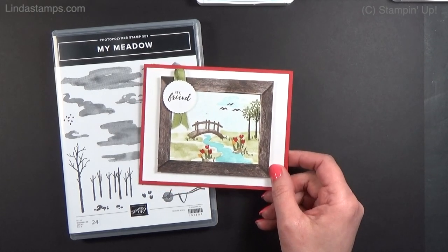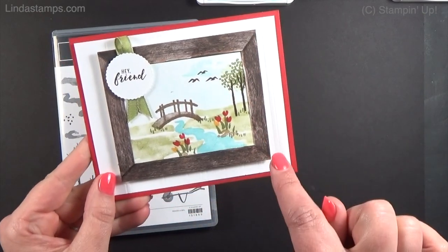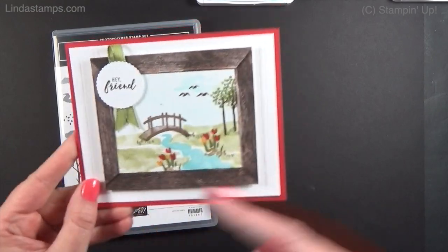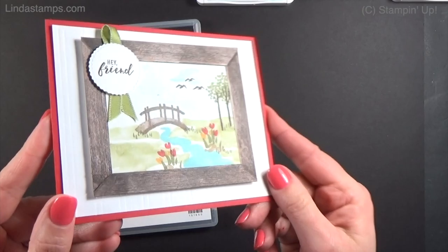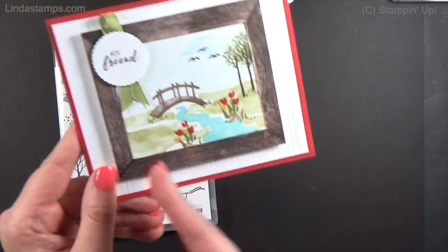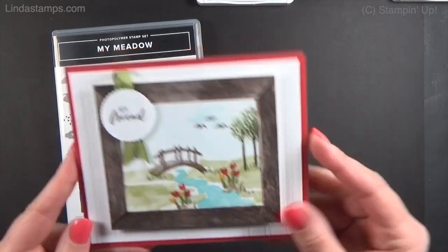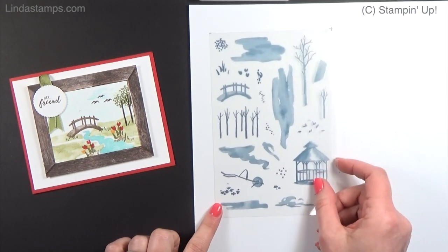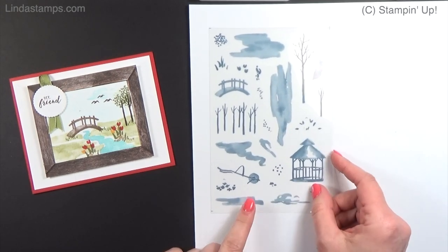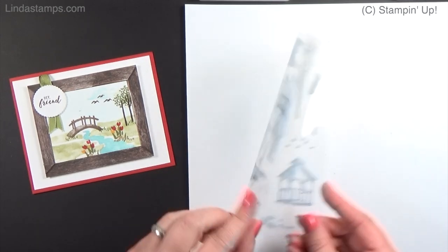There was a sample toward the back of the catalog that had a white frame with mitered corners like this, and I thought that'd be kind of fun to try - mitered corners to make your own little framed artwork. Now this set is photopolymer, and they're going to be making some changes to the photopolymer stamp sets coming out in the new catalog. We normally get a sheet like this that's printed and we put the photopolymer stamps on it - we can peel them on and off.